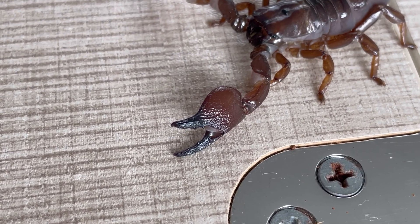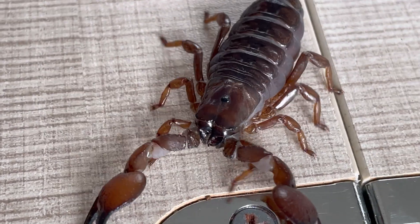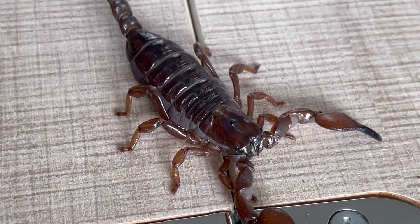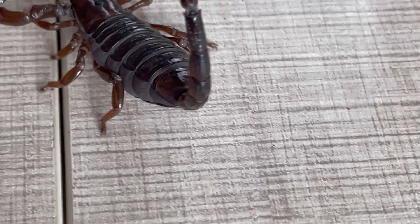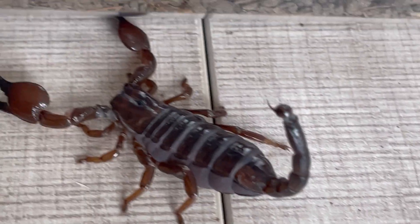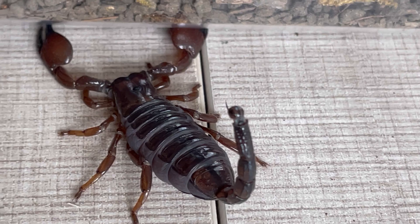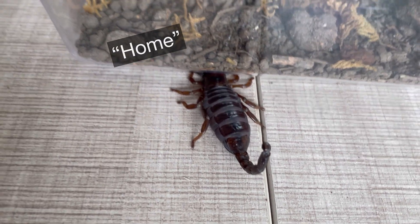I've now placed it on my white table as a background to see if the contrast makes the scorpion clearer to look at. This one is more of a reddish-brown color and it's not as translucent. The Telson is quite similar to the Exitialis. Both the Exitialis and the Duffmachai are not adults yet, but this is pretty much a general video of their comparison.